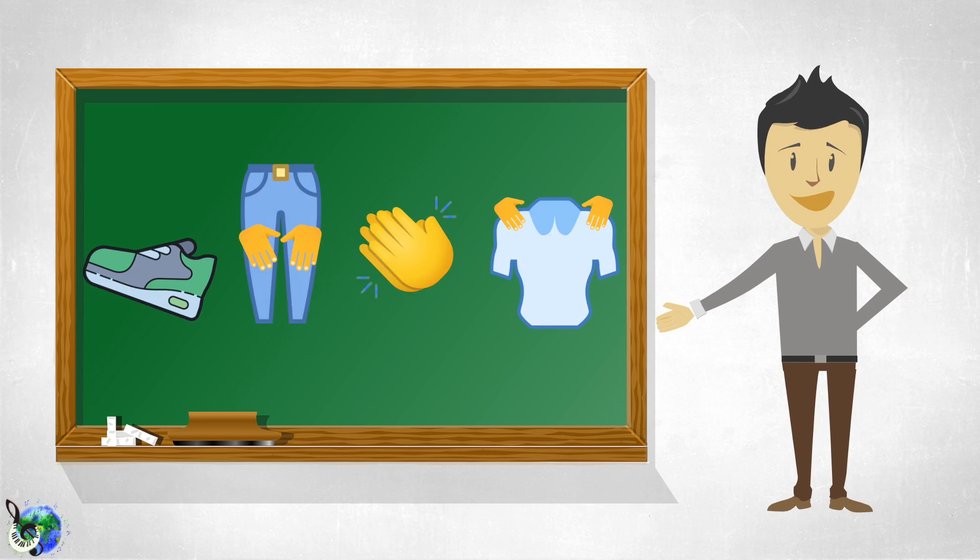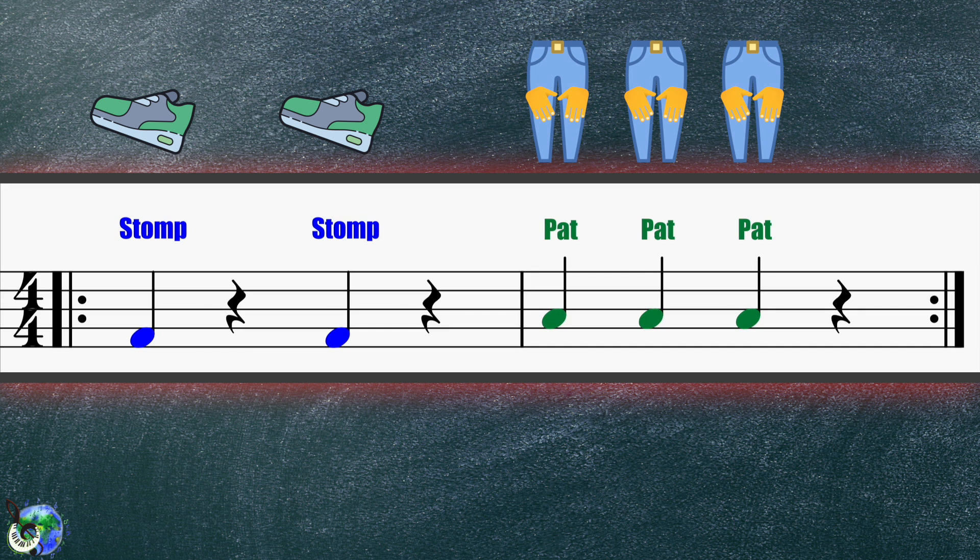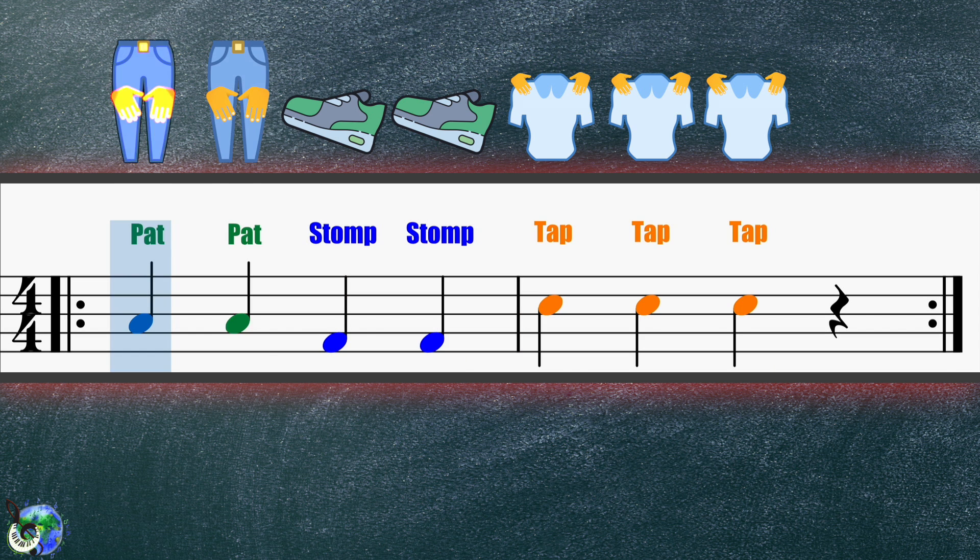I will say then you repeat. Are you ready? One, two, here we go. Stomp, stomp, pat, pat, pat. Pat, pat, stomp, stomp, tap, tap, tap.